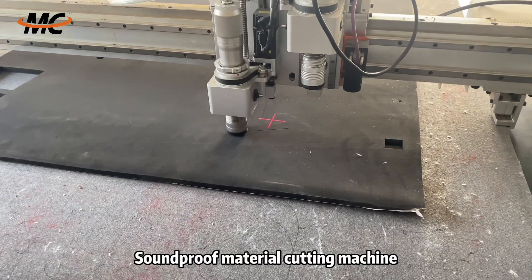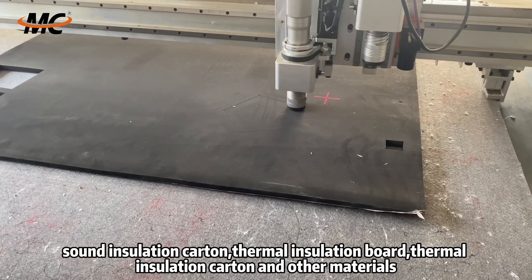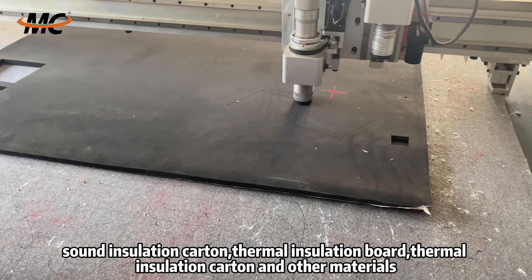Soundproof material cutting machine. This machine is suitable for sound insulation board, sound insulation cotton, thermal insulation board, thermal insulation cotton, and other materials.